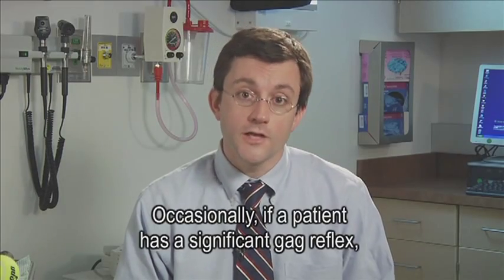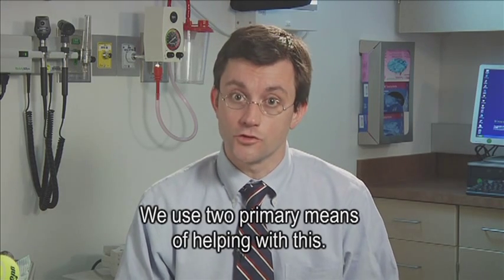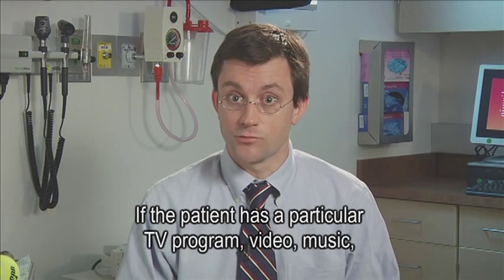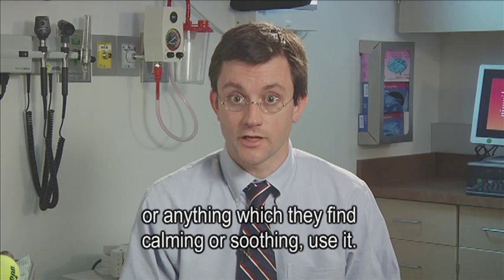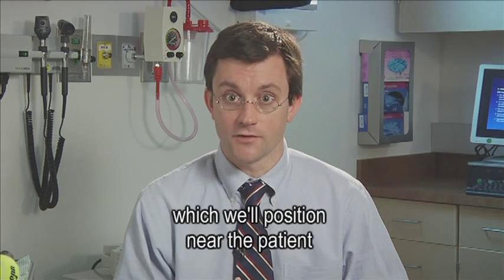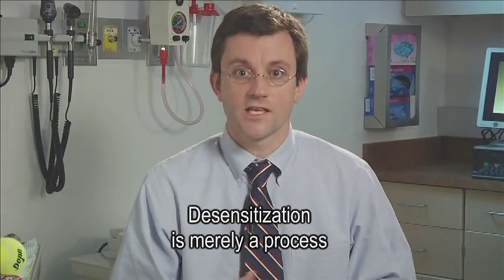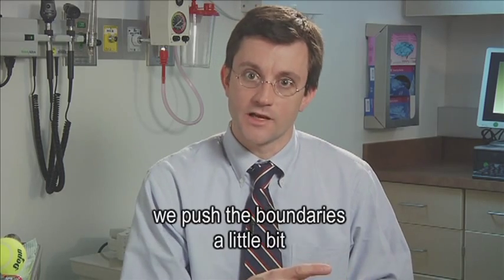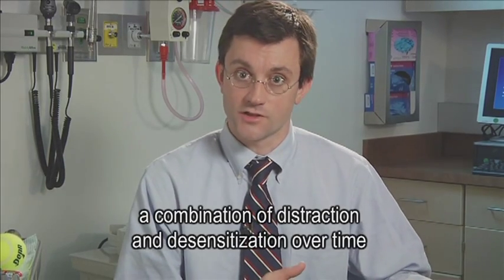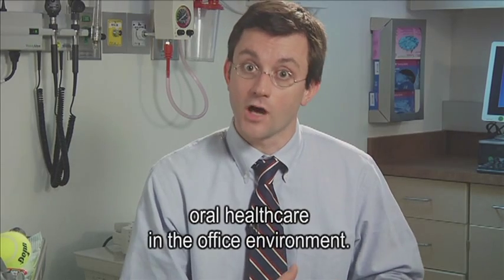Gag reflexes. Occasionally, if a patient has a significant gag reflex, it can pose a big problem in rendering dental care. We use two primary means of helping this. The first is distraction — if the patient has a particular TV program, video, music, or anything they find calming or soothing, use it. We often have parents bring small DVD players or video players into the office, positioned near the patient to aid in distraction. Desensitization is a process by which every time we see the patient, we push the boundaries a little bit in terms of the care we're able to provide. Sometimes we use a combination of distraction and desensitization over time in order to allow patients to better accept oral health care in the office environment.